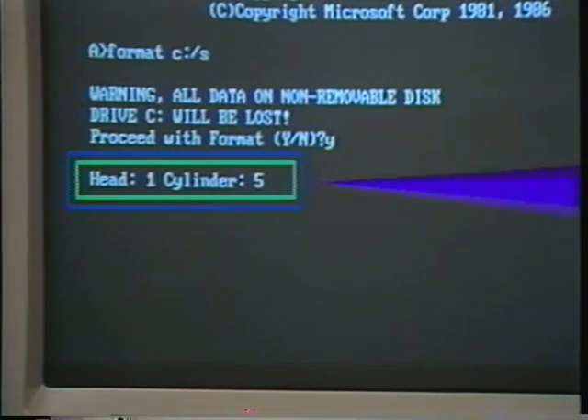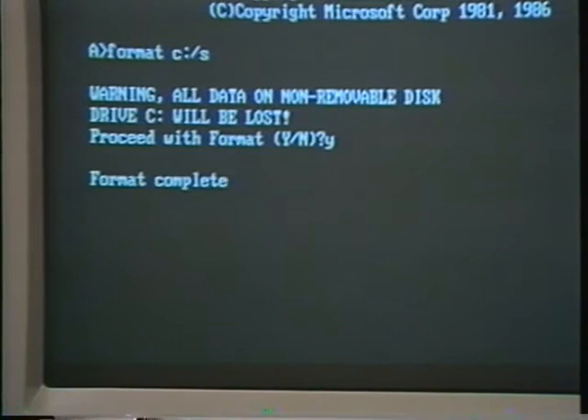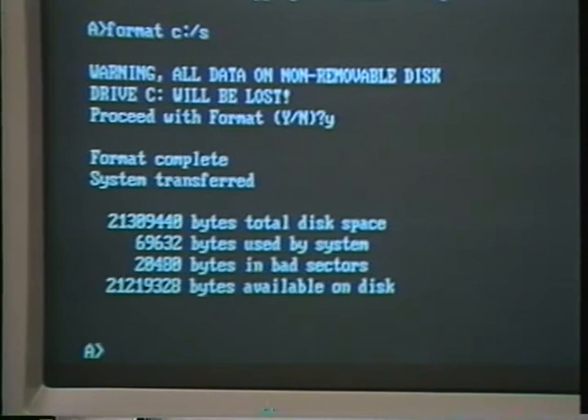Formatting will take several minutes. When finished, the message 'Format Complete System Transferred' will appear. You'll also see how many bytes of total disk space, how many were used by the system, and how many are available for you to use. If the DOS format was successful, you can reinstall the screws to the cover of your PC. Now you're ready to build subdirectories and create files on your hard drive. If you're unfamiliar with the advantages of using subdirectories, or you're not sure how to build them, consult your DOS manual.